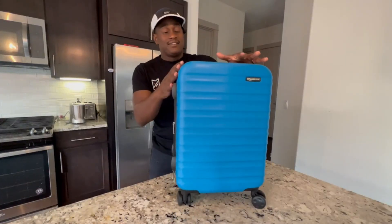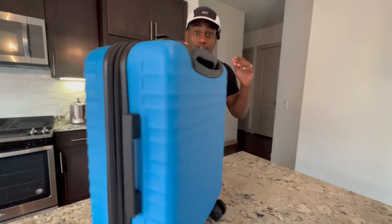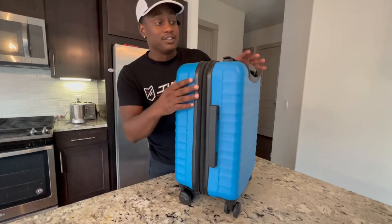This is the Amazon Basics Carry-On Luggage. First thing I want to mention — it rolls super smoothly. Love the finish. This vibrant blue with this matte black looks really good.